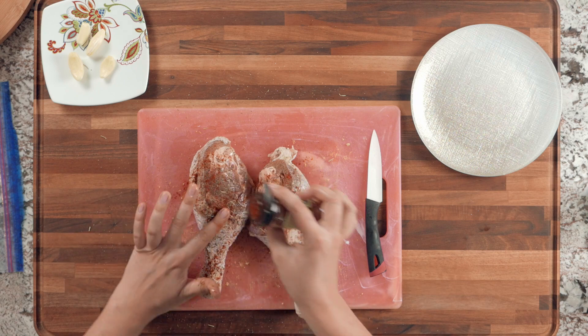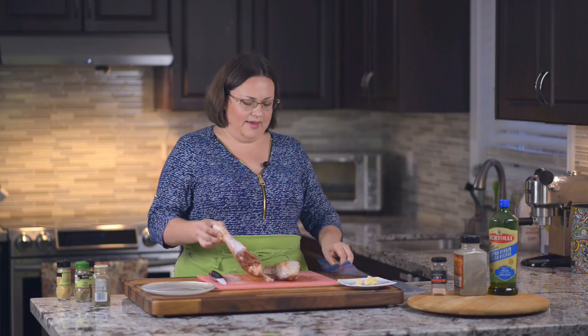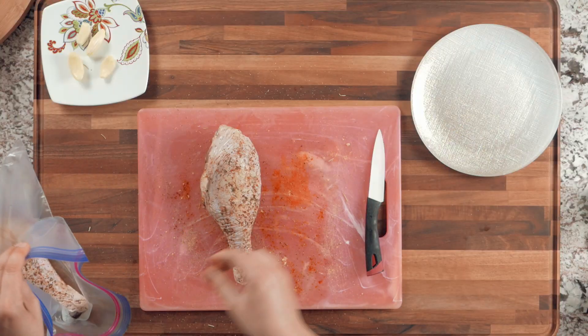Now you have two options: place the turkey in a zip-lock bag — which I prefer because you just throw out the bag and avoid extra dishes — or place it in a baking dish covered with cling wrap. Either way, place it in the fridge for a minimum of two hours; overnight is best so it gets fully flavorful inside and out.